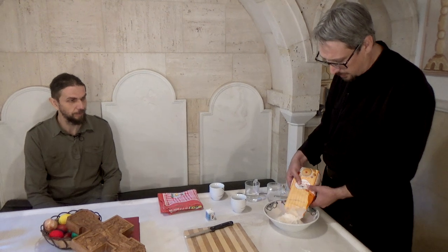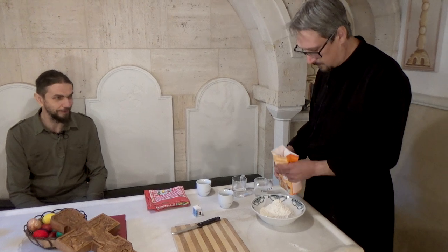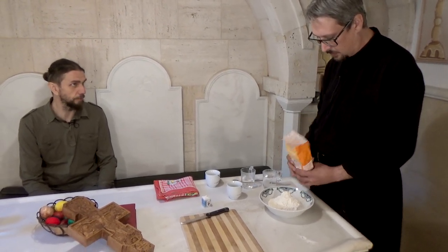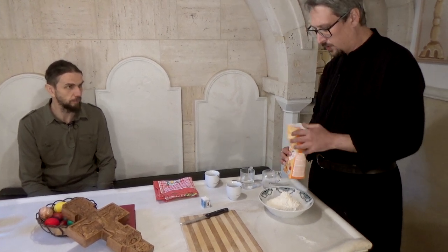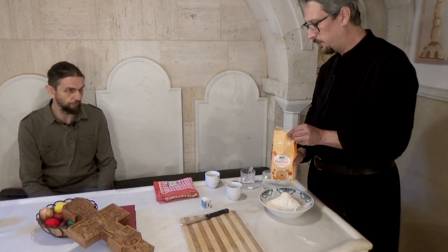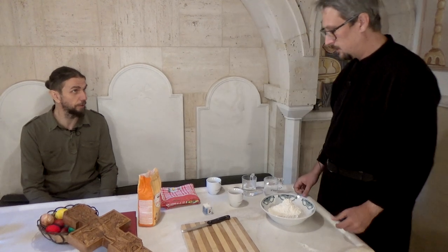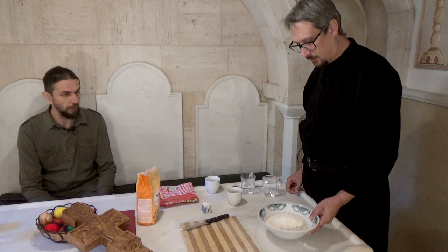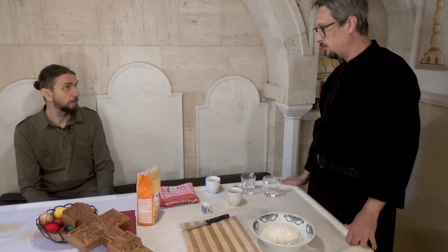Za jednu prosvoru nam treba otprilike pola kilograma brašna, koje ćemo staviti u činiju — to je prvi korak. Od kilogram brašna može da se urade dve prosvore, zavisno od toga koliki je pečat. Reč 'prosvora' potiče iz grčkog jezika i znači 'prinos' — prinos hleba, ali i vina ili ulja.